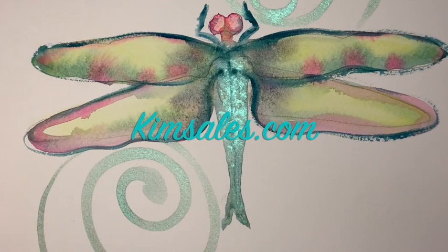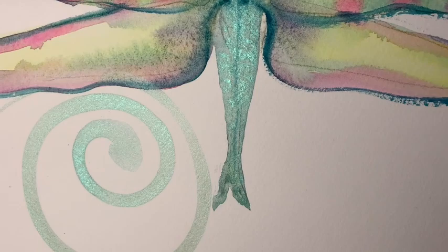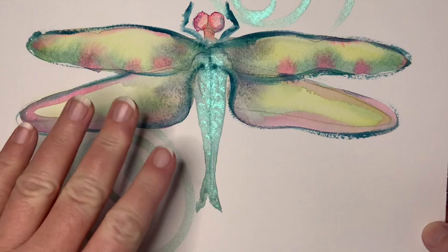Good morning or good afternoon wherever you are in this beautiful globe and welcome to the daily dragonfly. Today I want to go over some of the things we did in yesterday's dragonfly. I know we used some shiny bits, so this is how the actual watercolor dried, which I think is really pretty. You can see it does add a really beautiful iridescence to the dragonflies.